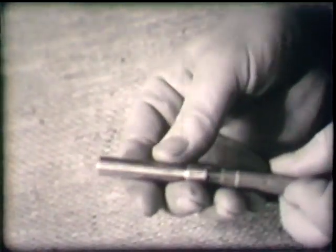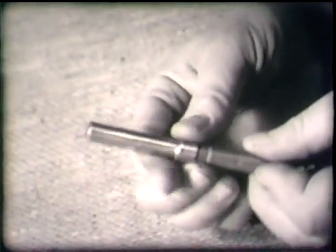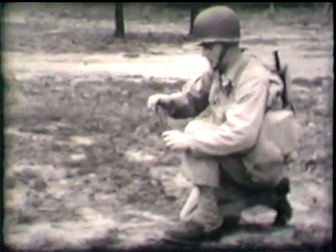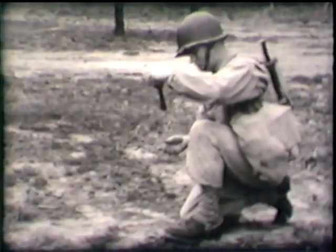This friction fuse works like a fuse lighter. Before using captured grenades, make sure the delay fuse is intact. Otherwise, the grenade will explode in your hands. To throw the grenade, remove the cap. Pull the cord to ignite the fuse. Four and one half seconds later, the grenade explodes.